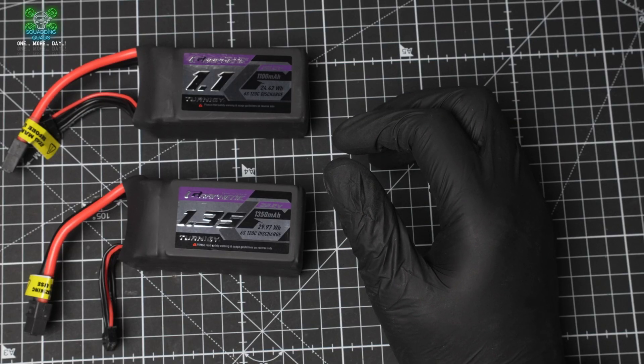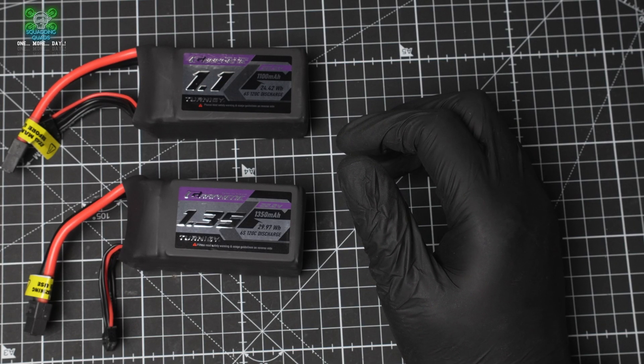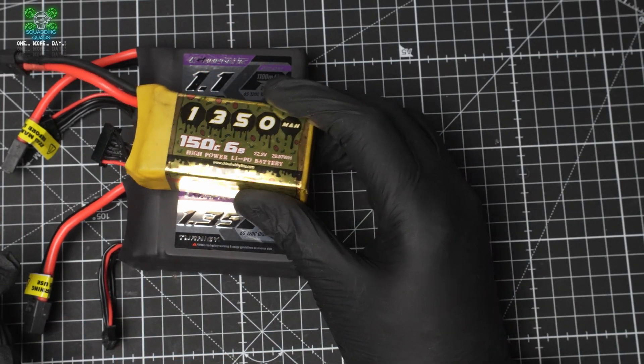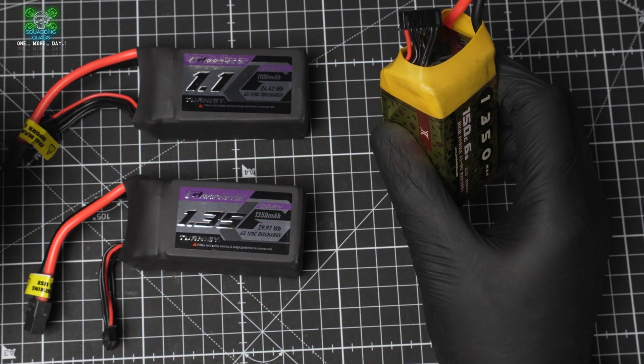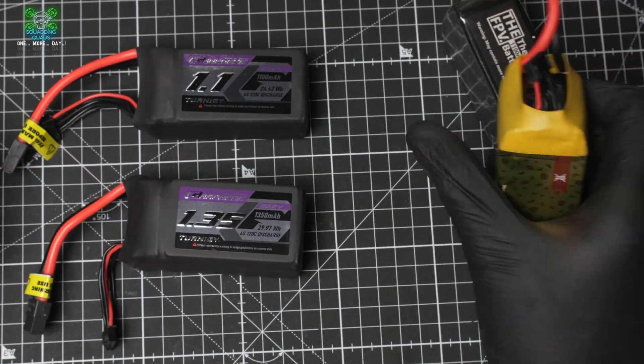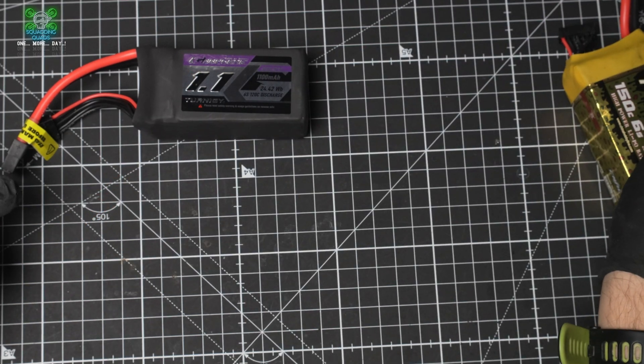So the 1350mAh pack looks just like the 1100mAh but it's a 6S. So we've now got the pizza battery here, and we've got two 6S packs — an 1100mAh and a 1350mAh. We'll compare the weight of them against each other. Let's start first of all with the Turnagy.